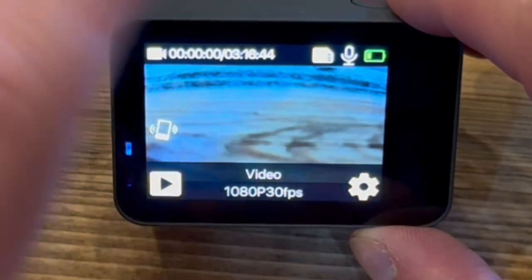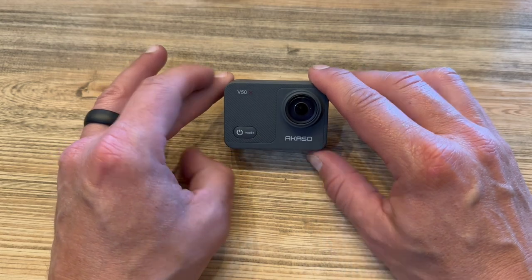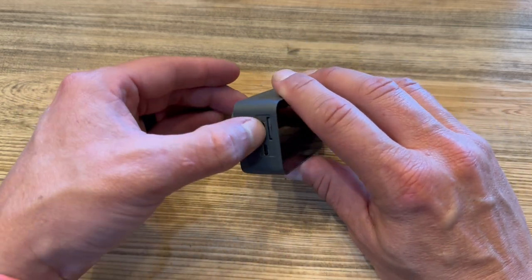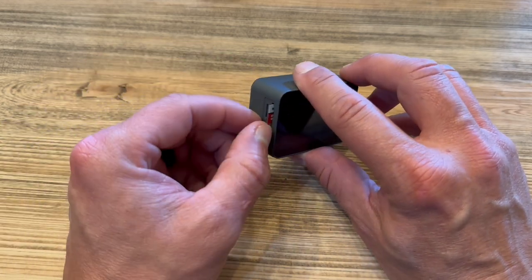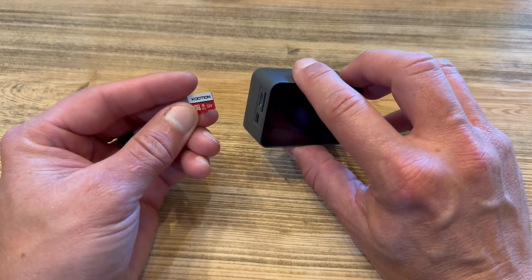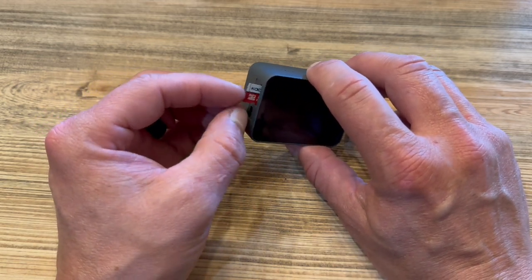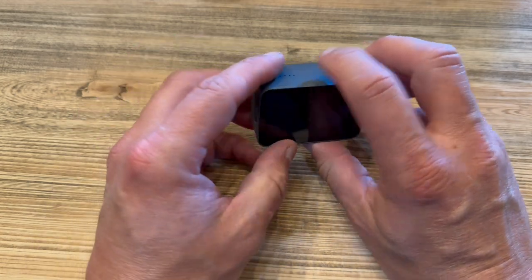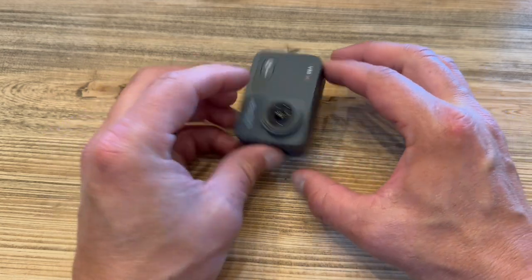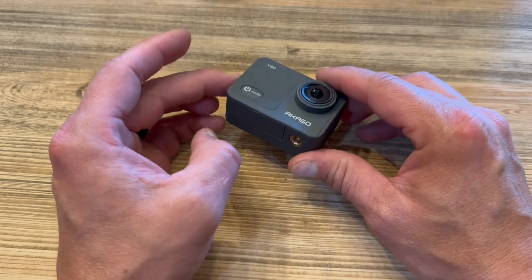So that is the tutorial on the Akaso V50X. Your micro SD card takes a good fingernail to push in, but it is spring-loaded and it will pop out. I'll have a link to these in the description below — I bought a pack of five 32 gigabyte cards and they're a really good price. Shooting at 1080p 30 frames per second, these will hold about three hours of video, so I didn't need anything bigger than 32GB. But if you're going to shoot longer than three and a half hours, I'd suggest getting a bigger card. Go check out the Akaso V50X — link will be in the description below. Until next time, stay bearded, get outdoors, and God bless.